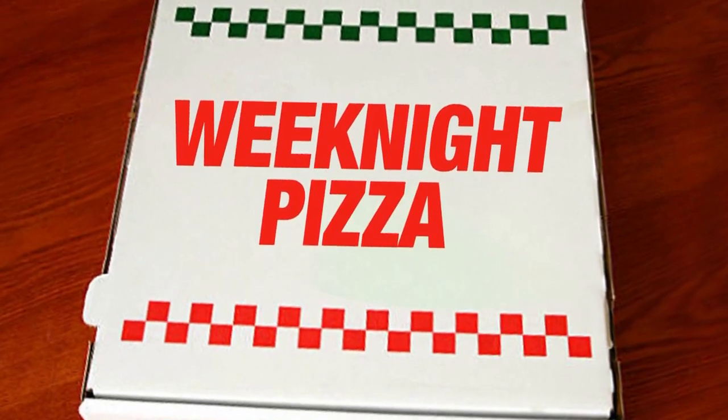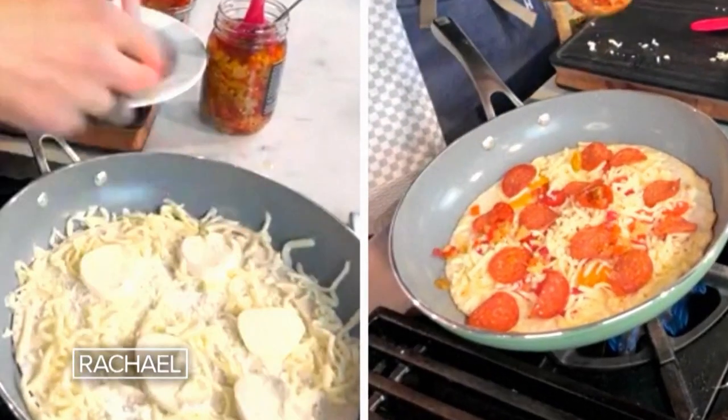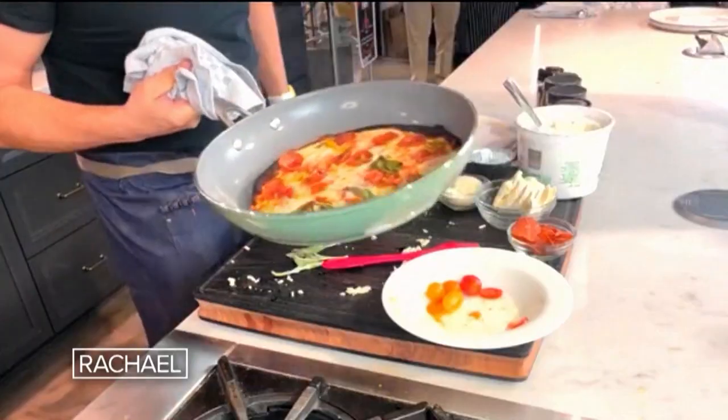You see that? Flex your weeknight pizza muscles. This is where the magic happens. Because Jeff Morrow has two that only take 10 minutes to throw together. That's insane.